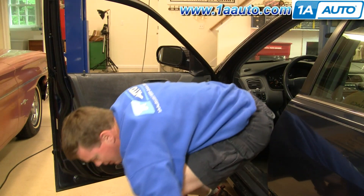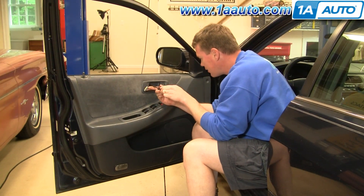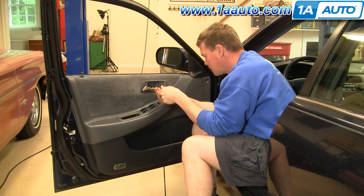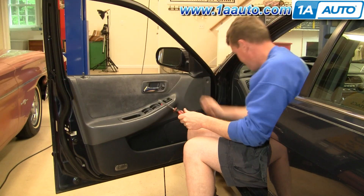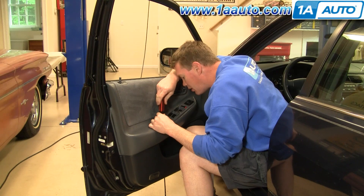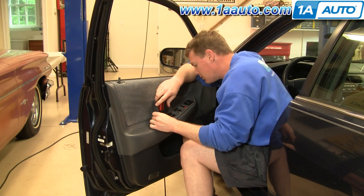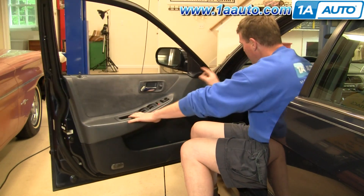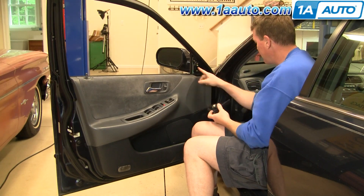It kind of went flying — keep track of it. We're going to remove this Phillips screw and remove this pin here. You just want to grab this side and pull. There are just a couple of clips that go in there.